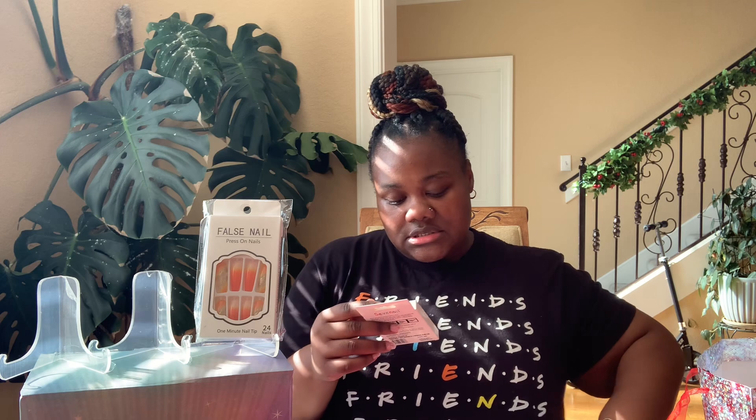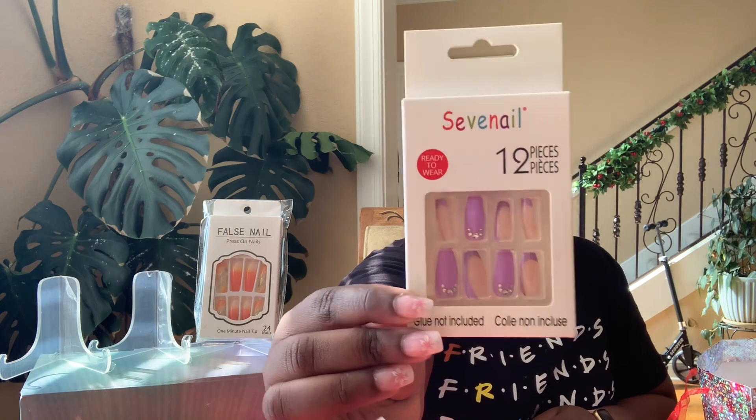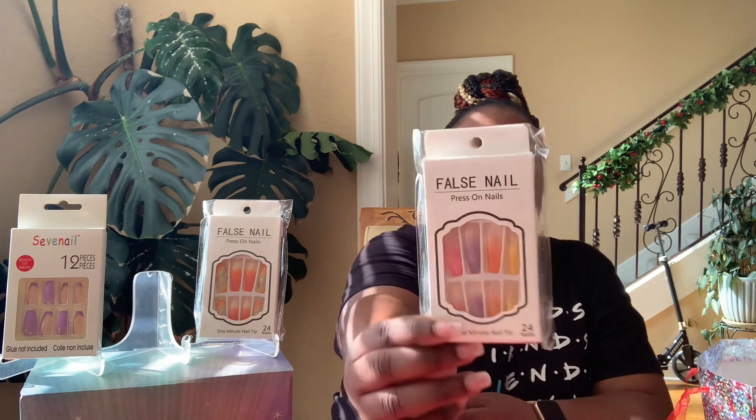I have these called Seven Nail — 12 pieces, glue-on, ready to wear. These came from Dollar Tree. Seven Nails has really good nails with really good designs — I love the ones I wore for Christmas 2023, got so many compliments. And then the last one is a fun vibe — very cotton candy, neon-ish type colors, still good for this time of year or spring. These came from Temu as well, they're coffin shaped.